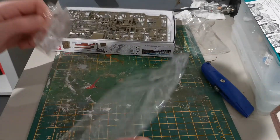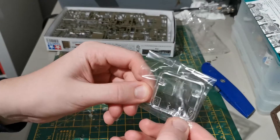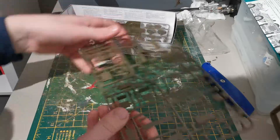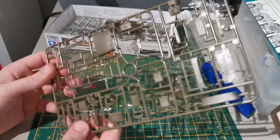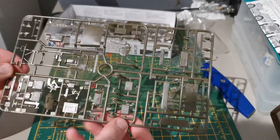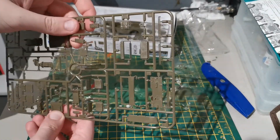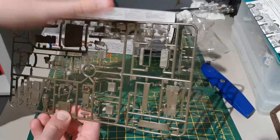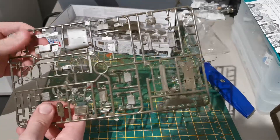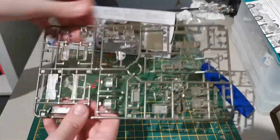I'm going to leave the clear bits in their packet because I don't want them to get scratched. There are two windshield pieces and what looks like the headlights. Now, here we are — plenty of bits. Sorry if my shadow keeps getting in the way. Normal Tamiya stuff really — no flash as far as I'm concerned. You've got the front windscreen frames, the chairs, the exhaust — like the whole manifold — your bonnet, some bags, various side skirts, various boxes, and what looks like your padding.